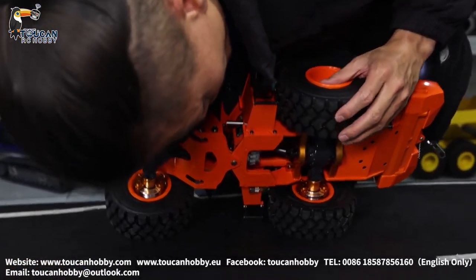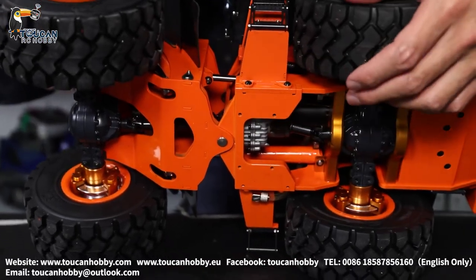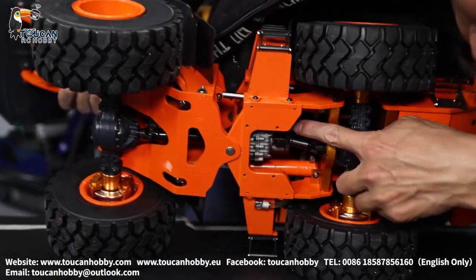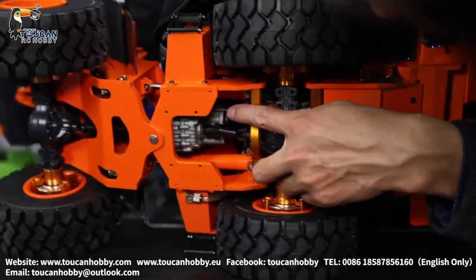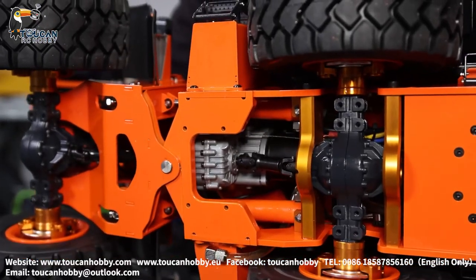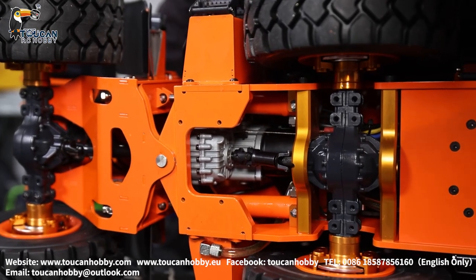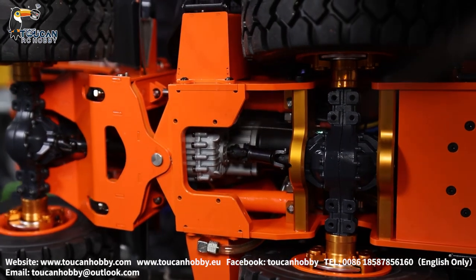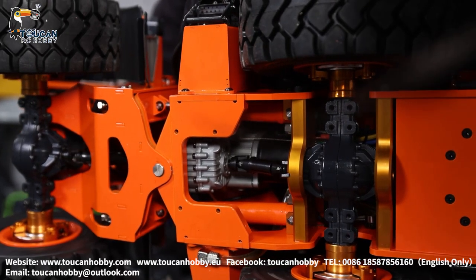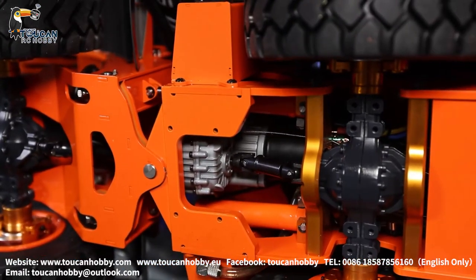Here is the transmission gearbox lock with this controlling bar. When I change the speed with differential lock, you will see - now it is high speed, low speed, high speed. And low speed with differential lock - move it, then it can go inside already in position.